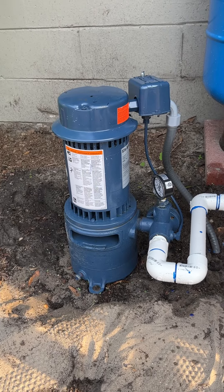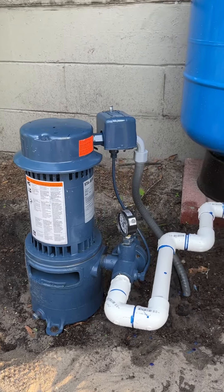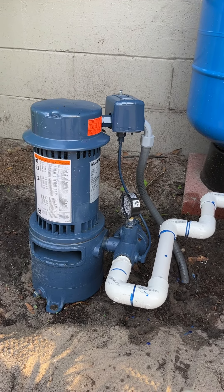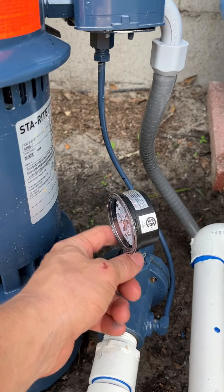After pulling it we had to put it back, and then we put this Sta-Rite MSE above ground non-submersible pump. We primed it by filling this up — taking this off and filling it up with water.